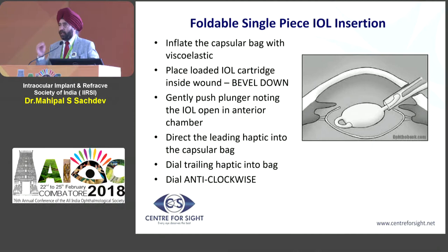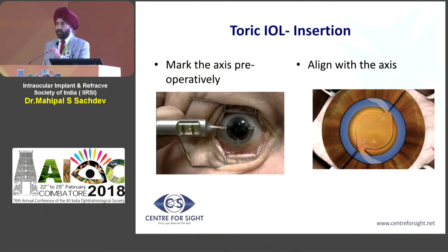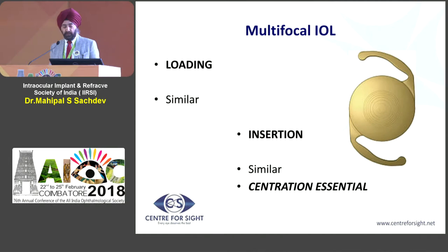As was mentioned earlier, for the marking of capsulorrhexis, if you are working with a toric lens you have to do the marking, and that is very important. Multifocal lens insertions are also similar. There are newer systems now available for this purpose.